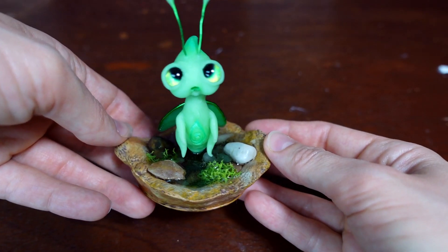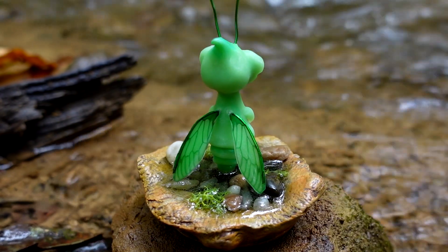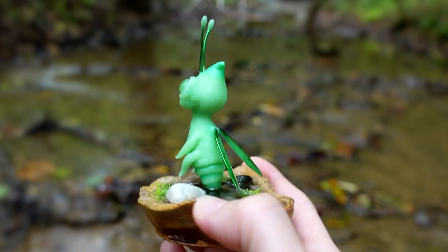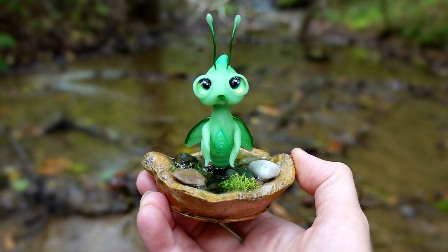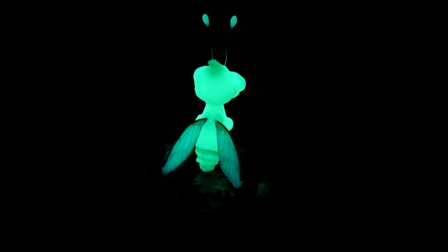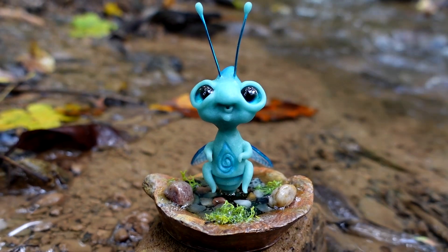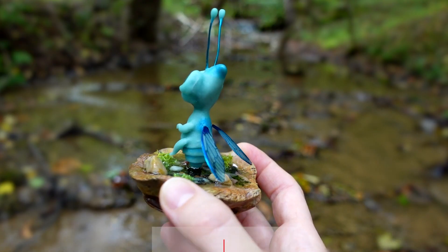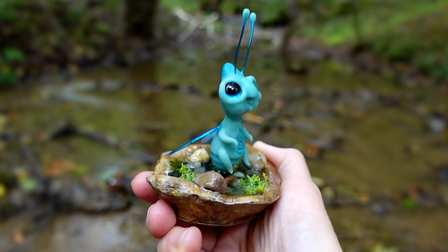I repeated the same process with the blue one, and that's it my friends — my Will-o'-the-Wisps are complete! I hope you enjoyed watching my process and learning about the history and lore of this magical entity. I shared with you just a snapshot of the tales and myths that exist about the Will-o'-the-Wisp. What stories and other names of this being have you heard of? I'd love for you to tell me in the comments. Liking this video helps get it out to more people, and don't forget to subscribe so you don't miss any of my future creations.